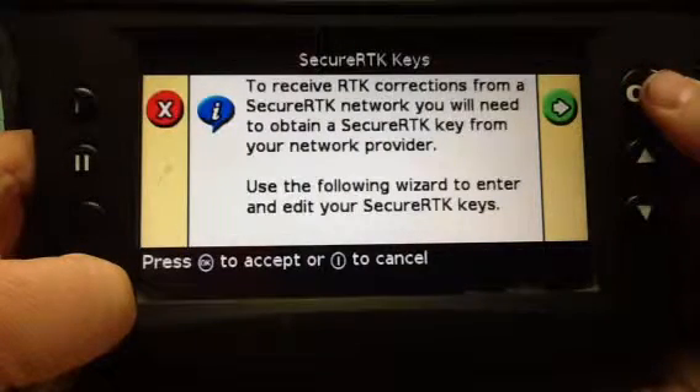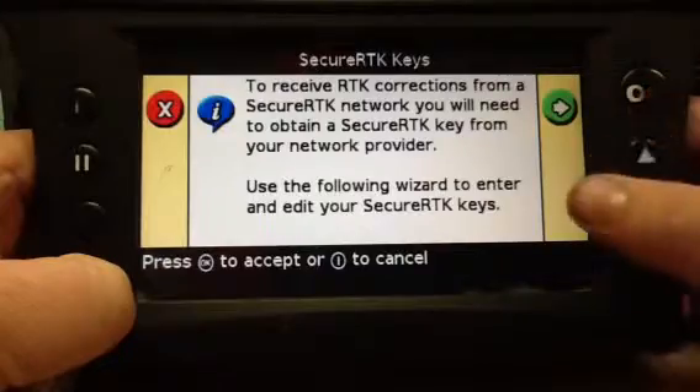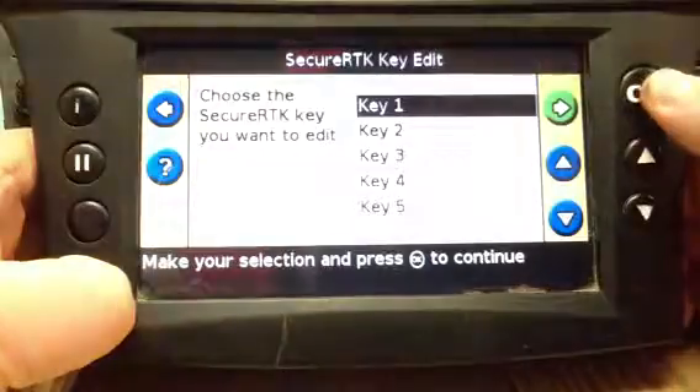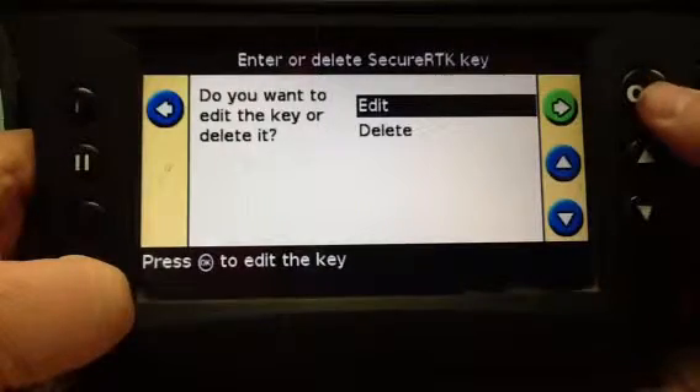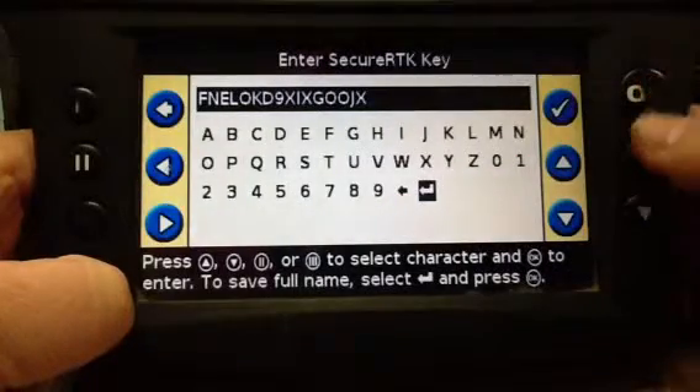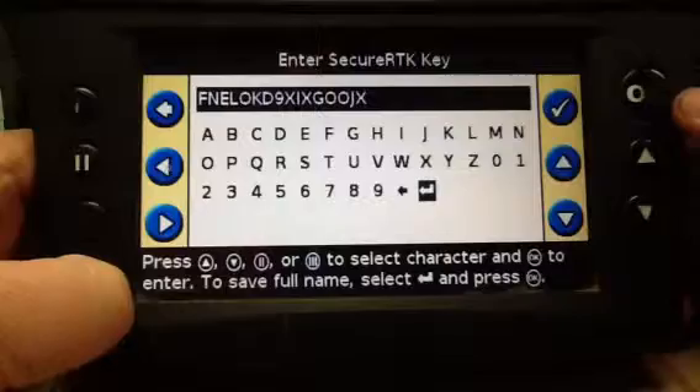To receive RTK corrections from a secured RTK network, you will need to obtain a secure RTK key from your network provider. Select OK, then key one.